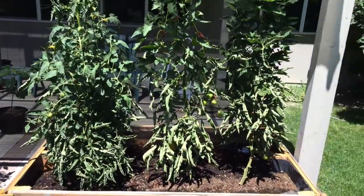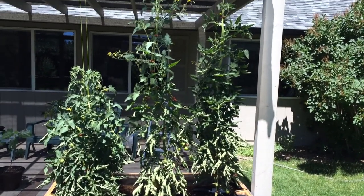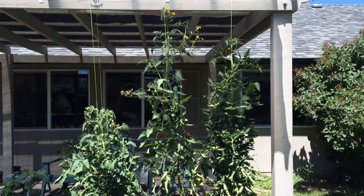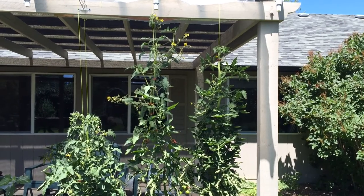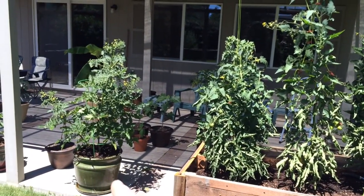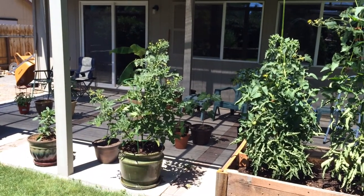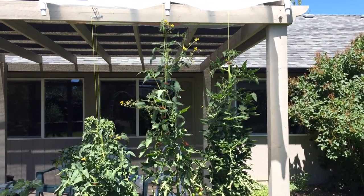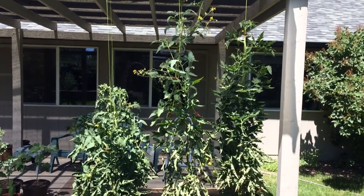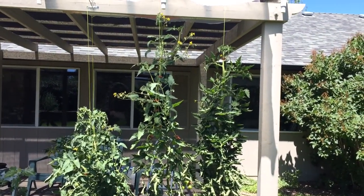I just want to show you guys a little update with the tomatoes. Remember this is the raised bed that I built and tried to make look nice. On this side we had the giant Belgium which for a while was bigger than the pink ox heart, but look how well the pink ox heart has done. This is July 5th, and last year when I grew my tomatoes in pots like this it took until September before I had a tomato even come close to the rafter. This year, July 5th, because I got them out here early and put the little mini greenhouse plastic around here so they could survive the cold weather.